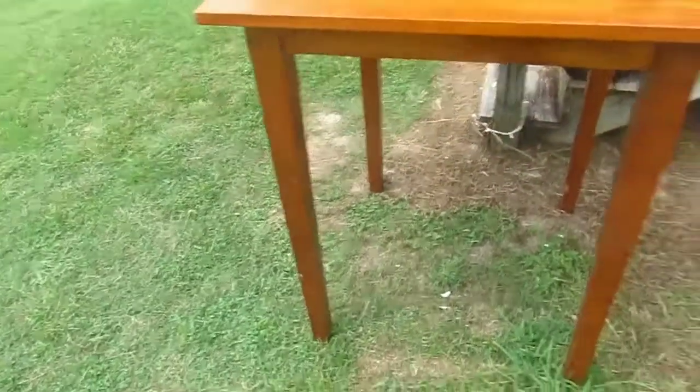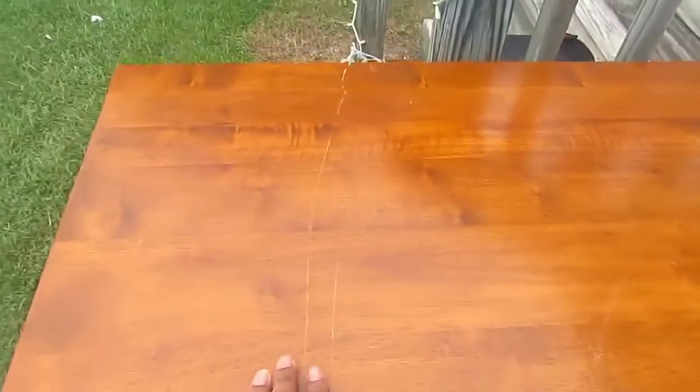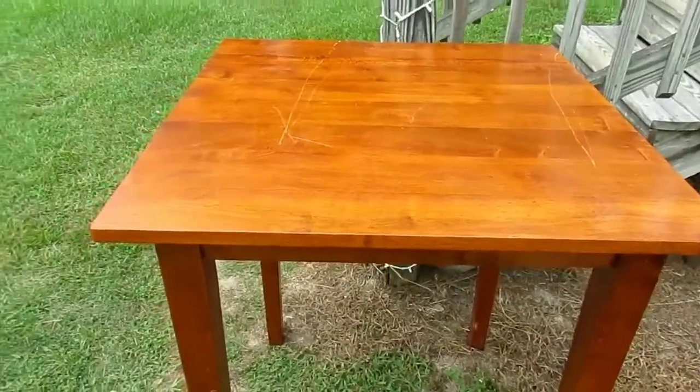Let me show y'all how they messed up my table. I said it had a few scratches — I meant little scratches — but look what happened. This is what they did. My husband said he didn't do it; said the man put it in the truck and they pushed it. My mama said I can get some polish that fills in the crack, but these scratches did not appear at all like this before.